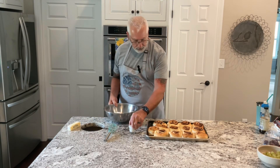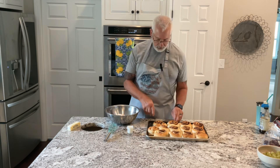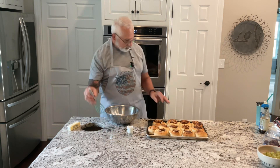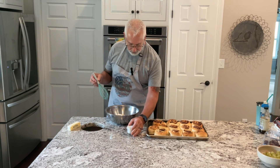It took 17 minutes to get them a nice golden brown. A couple of them got a little bit too much, but once you put the icing on there I think they're going to be just fine.